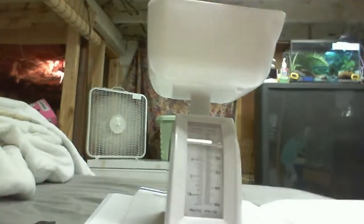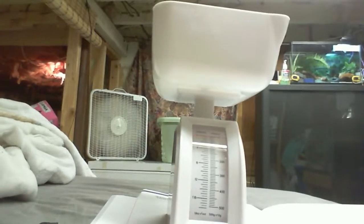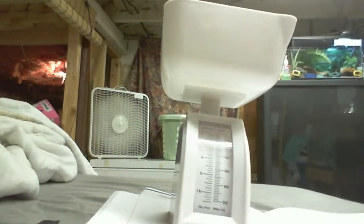So he's first up in the little weigh-er. Here it goes, Squigs. You're like 10 grams. Alright, hold on. 10 grams.